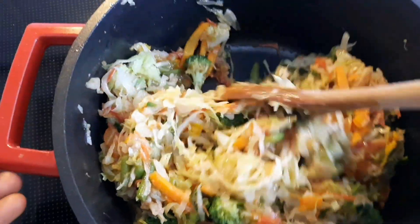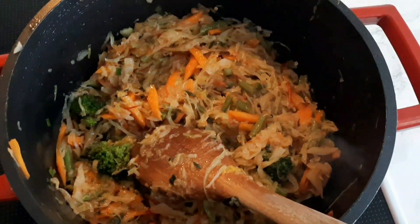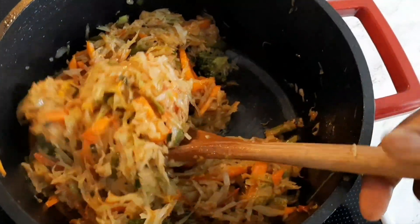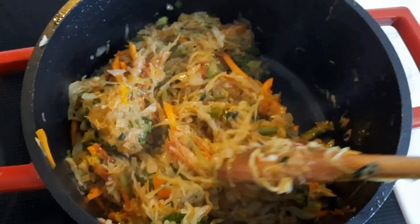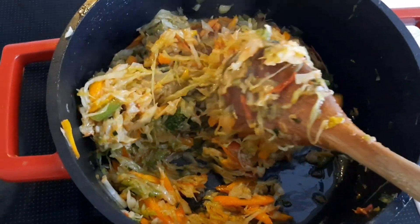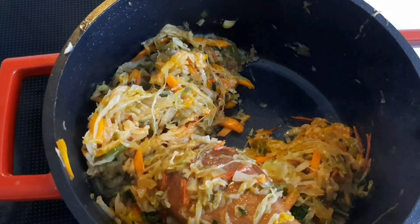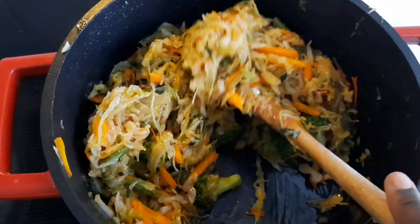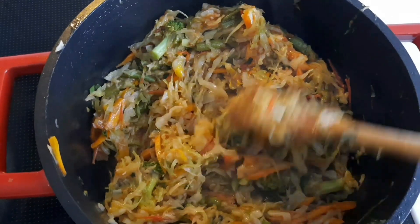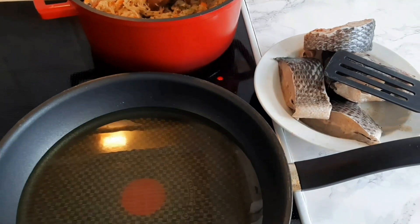I gave it a mix and the food was ready! This is so yummy and so delicious. You can have this with rice, fried plantain, sweet potato, boiled potato — really any side you like. It's so delicious, guys! Then I went ahead to fry the fish.